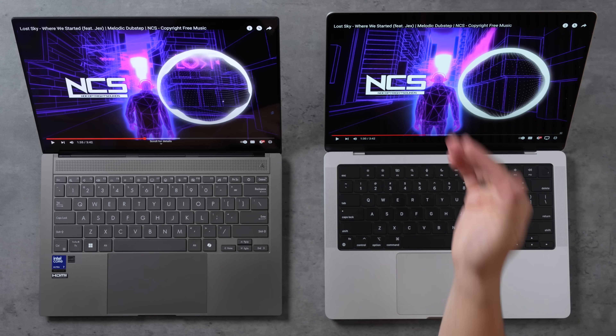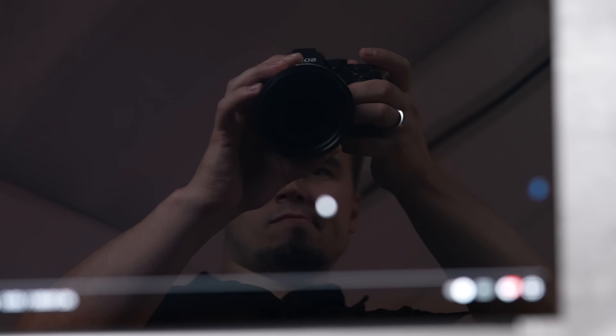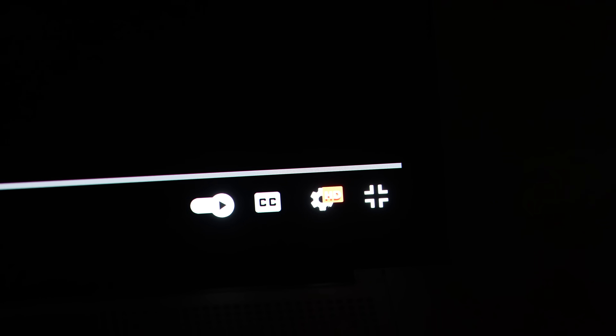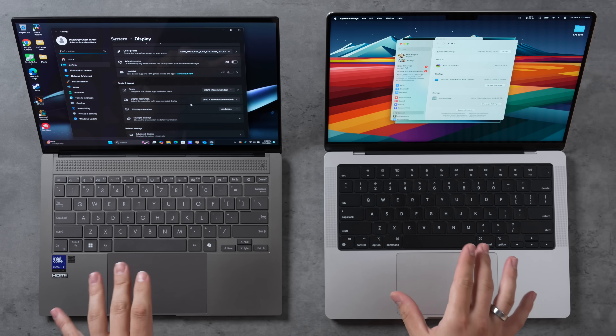Part of the reason the MacBook looks like it has deeper blacks is because the Zenbook's display is more reflective — I can see my reflection much more brightly on the Zenbook. One downside of the Mini-LED local dimming zones is that it bleeds glow around very bright text, which you can see on the MacBook Pro, while the Zenbook doesn't have that due to true OLED. Overall, the MacBook Pro has a slightly sharper 3K display versus basically 2.9K, and both have 120Hz capable displays.